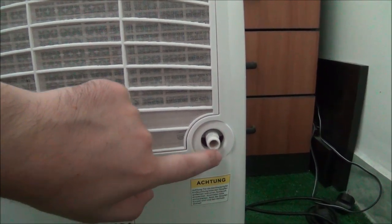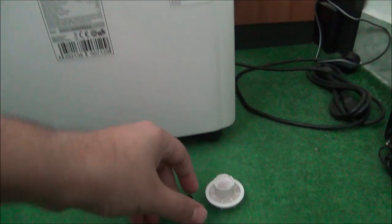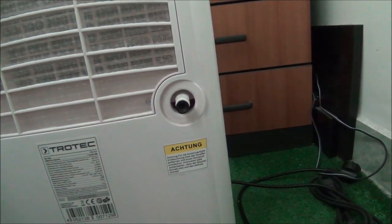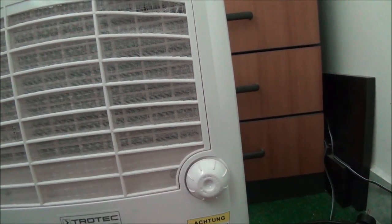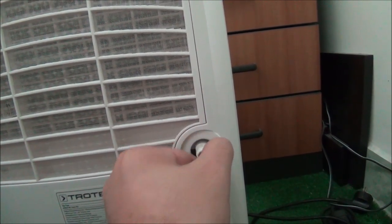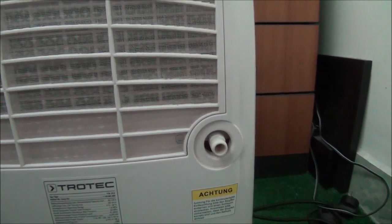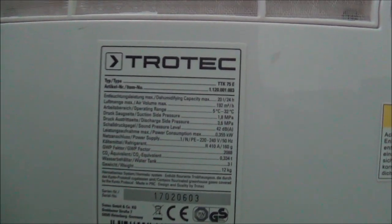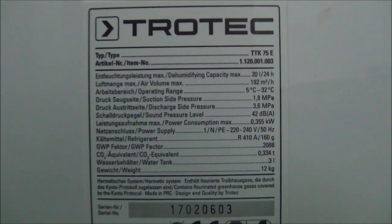Okay, so this model also has this connector right here that is normally sealed shut with this rubber and a screw-down cap on it, so you can actually connect a hose and take your water directly outside. That is pretty decent. If you want to see specs, you can obviously find this online somewhere.